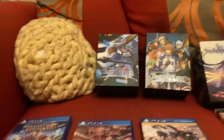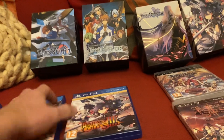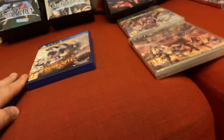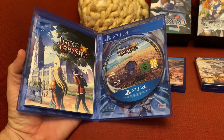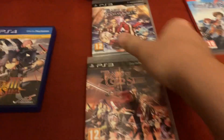Then I've got Trails of Cold Steel one and Trails of Cold Steel two on the PS4. I don't think these come with too much in them — you get a little art book and the disc. Same with the first one. And I've also got Legend of Heroes Trails of Cold Steel three — they're all great games.